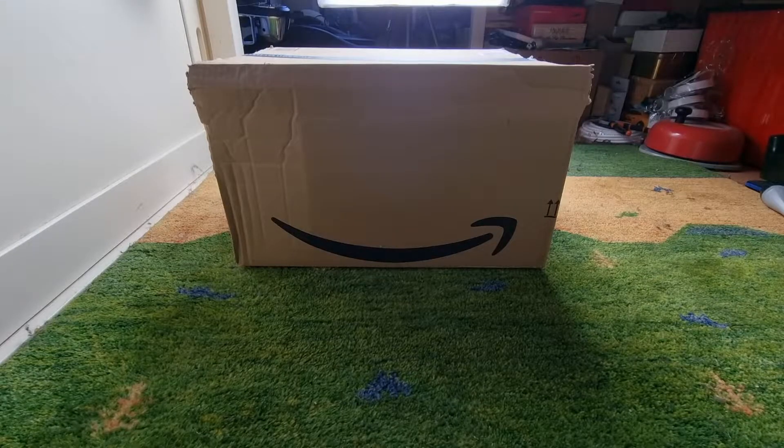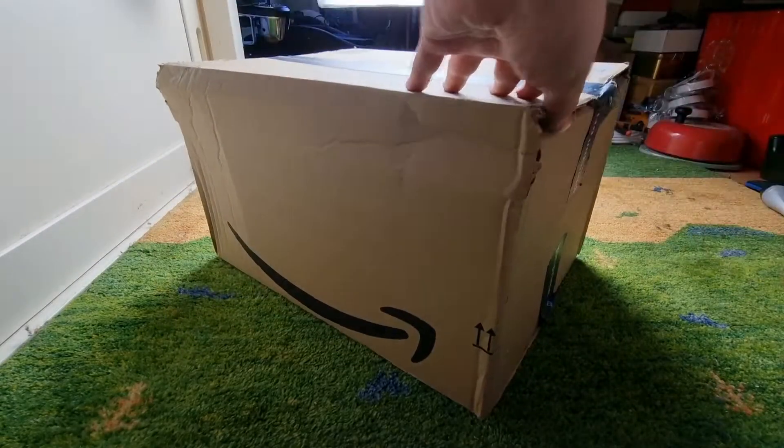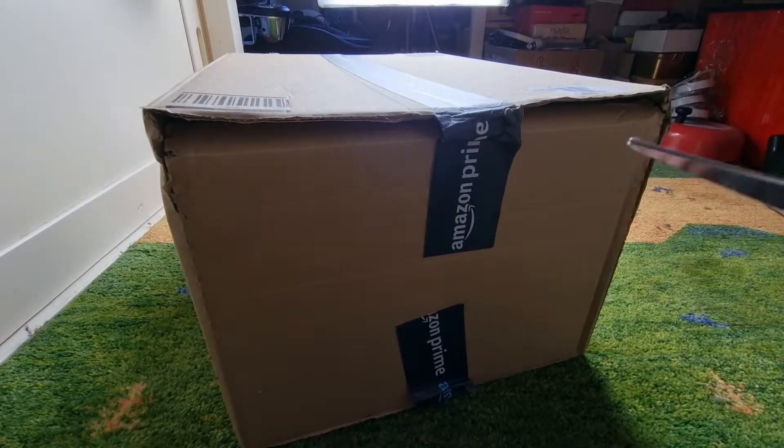Hello everyone, welcome back to Mr. Browns again. Today I'm going to do an unboxing with you on this FastCam 2K 4MP Floodlight Camera, Wi-Fi Camera. Basically what it is, it's a floodlight for your garden with a security camera on it, which you can also view through the FastCam app.